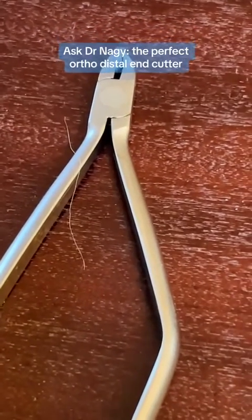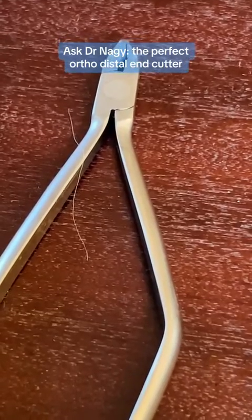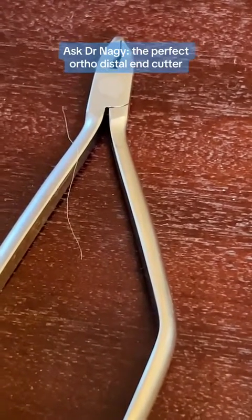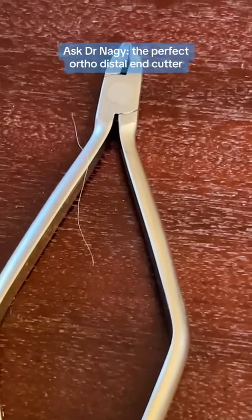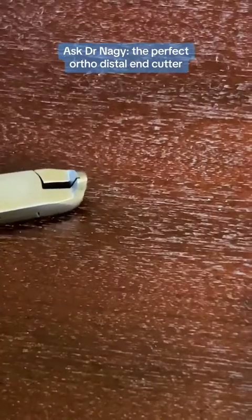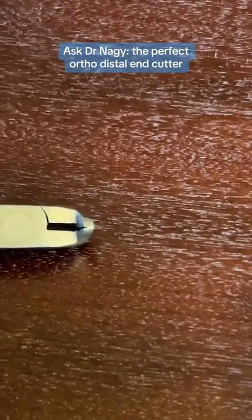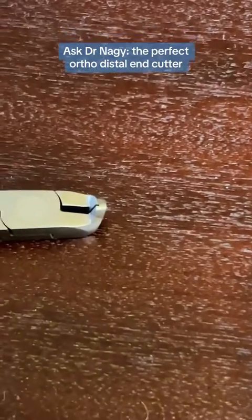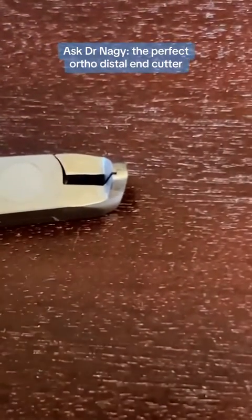So let's look at some distal end cutters. I've been on a mission to find the perfect distal end cutter for about 15 years. The most ideal distal end cutter is going to cut the wire flush, and it's also going to hold the wire. Here's one distal end cutter that has kind of a compact head — that's really nice because you want the distal end cutter to have a compact head so you can get around the wire.